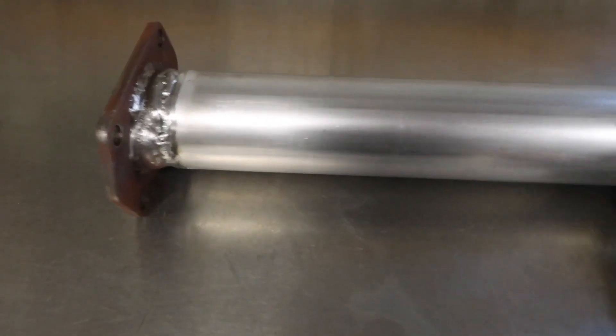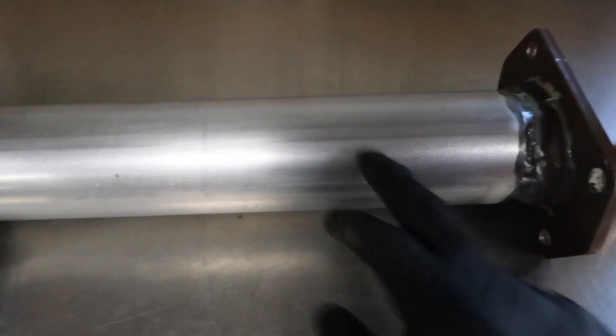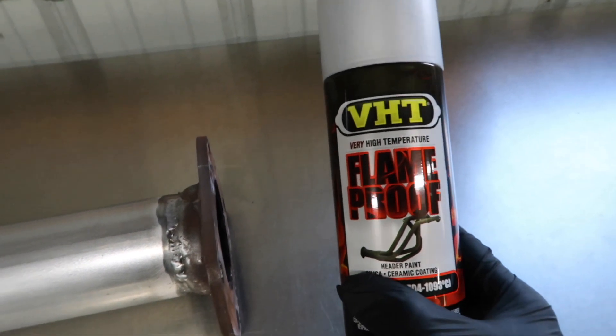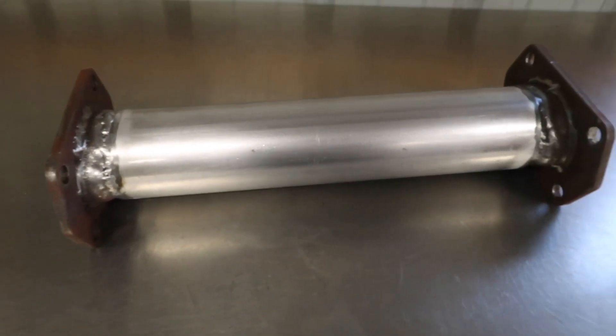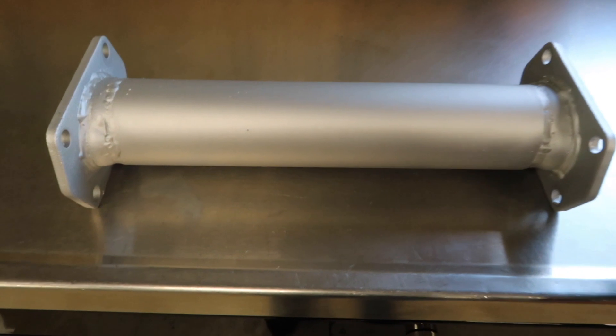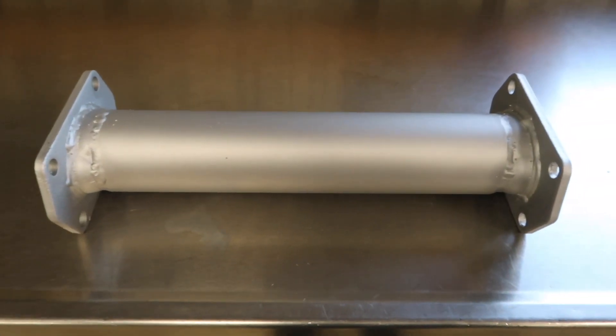Got it fully welded and this is the finished product. It turned out pretty good using the old flanges and a new piece of tubing. Going to paint it with VHT high temp header paint in silver, let it dry, and then get it back on the car. It's all painted and ready to go.